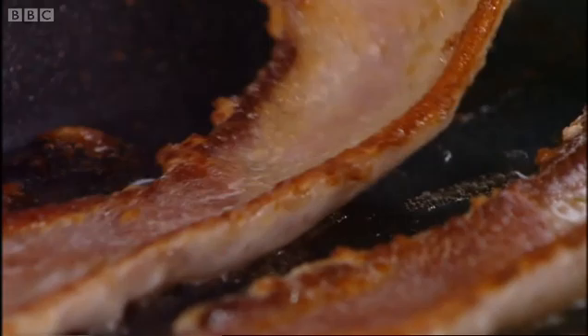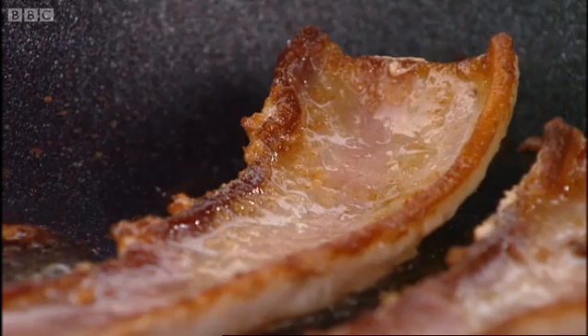Another two minutes and it's going to be ready to take out. The next stage is going to be just to keep it warm in the oven.